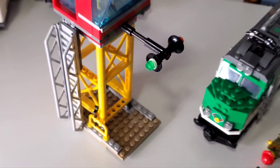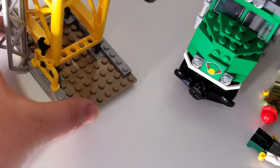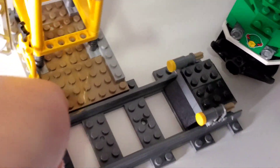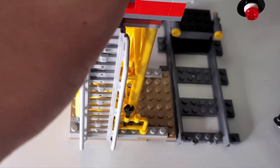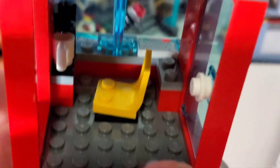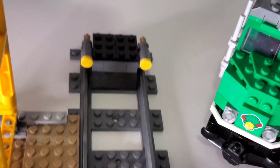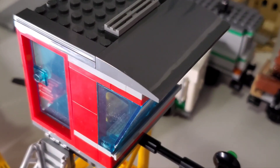The lookout tower has a maintenance rack with a wrench and a section to attach to the tracks. Clip it onto the dead-end track piece and it sits level. It has a ladder to climb up, and opening the door reveals a control room with a coffee machine, computer detailing, and a signal switch for stop or go.